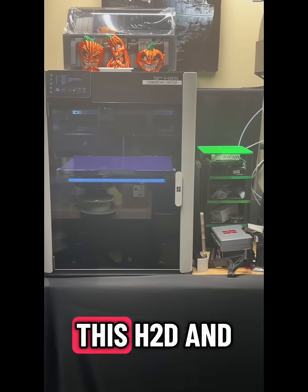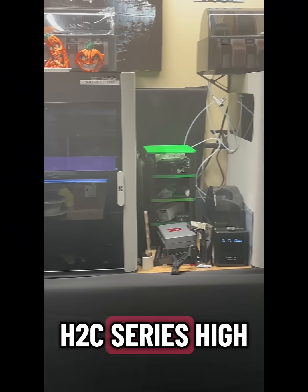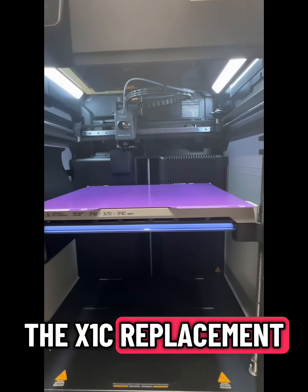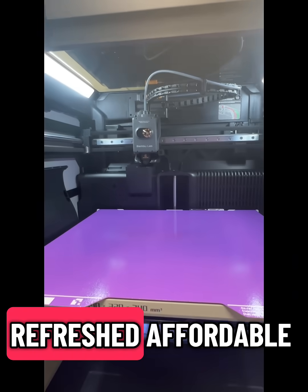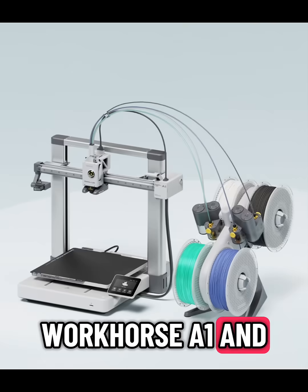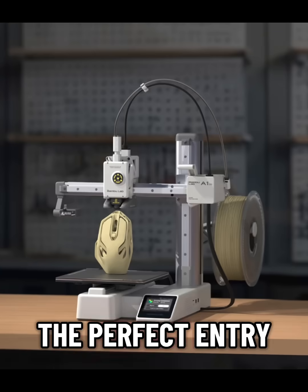So the new lineup looks like this: H2D and H2C series — high-end flagship. H2S — the X1C replacement. P2S — refreshed, affordable Core XY workhorse. A1 and A1 Mini — the perfect entry-level duo.